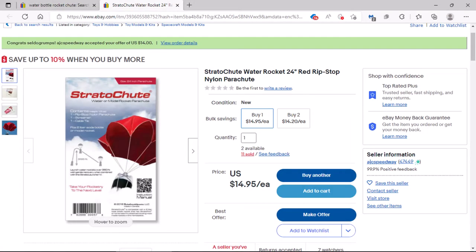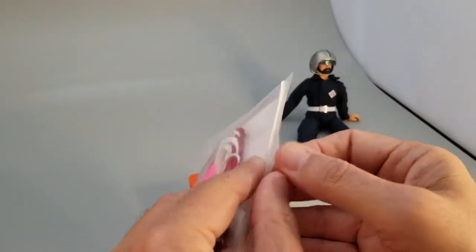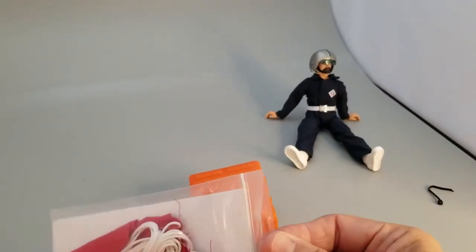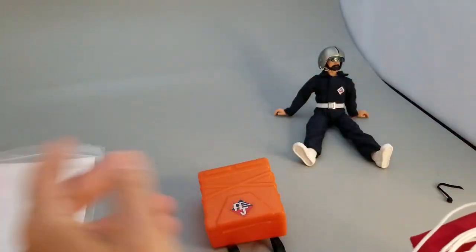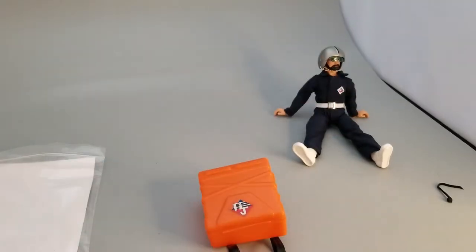So I went ahead and purchased the Strato Shoot. The Strato Shoot can be found easily on eBay and there are different prices for it. I was able to find it on this website for $14.95, however I made an offer for $14 and was able to get it for $14 plus tax, and it came super quickly. Let's go ahead and get this open — there's a little flag here that you're not gonna need, so I'm gonna discard that and just open up my chute.